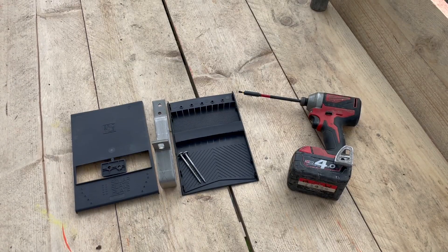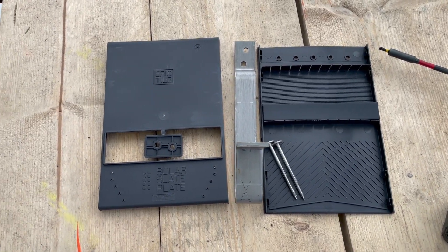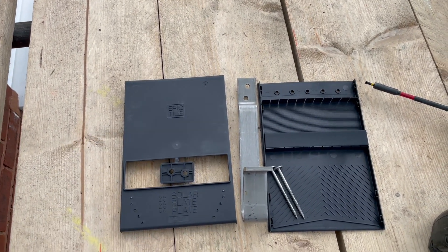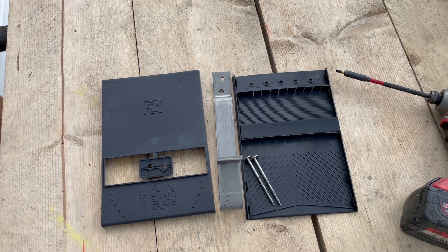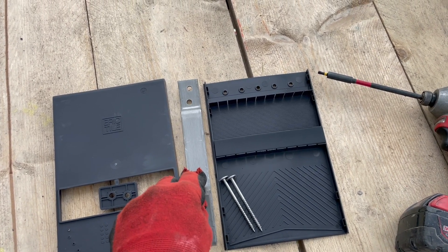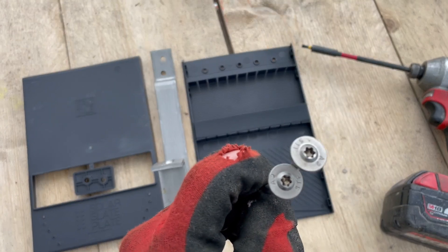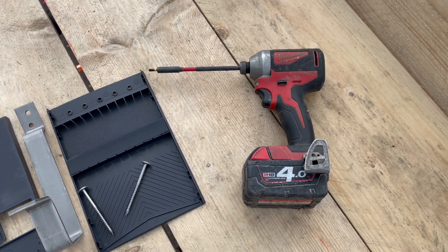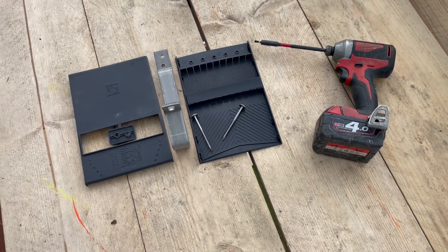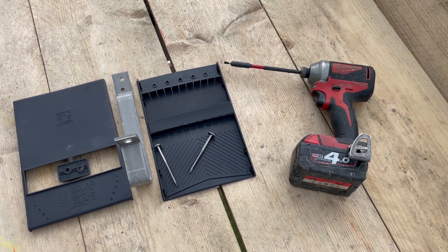When your Eric tile arrives, this is what you get: the base, the lid, and a nice little packer that sits on top of the rafter to give you a bit more lift and bring you away from the tile below. That's the base, the lid, the packer, and the roof hook itself — MCS approved and accredited. You also get two wood screws which are T25 Torx, and a T25 Torx bit. That's the Eric tile kit, and that's what you'll need to put it on the roof, along with a hammer.